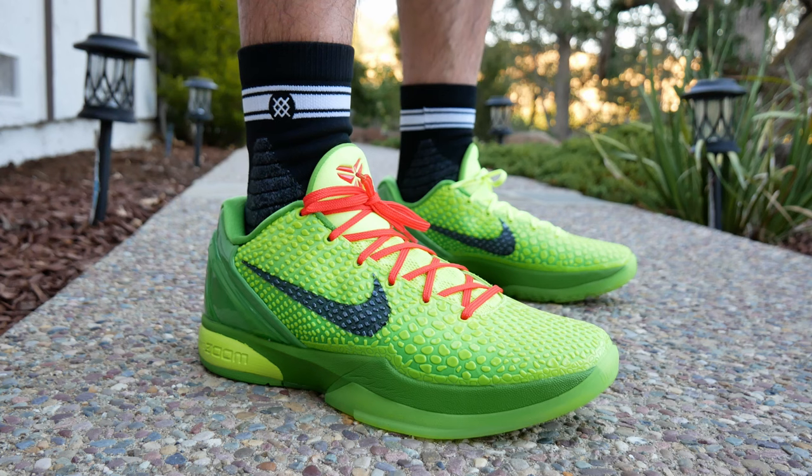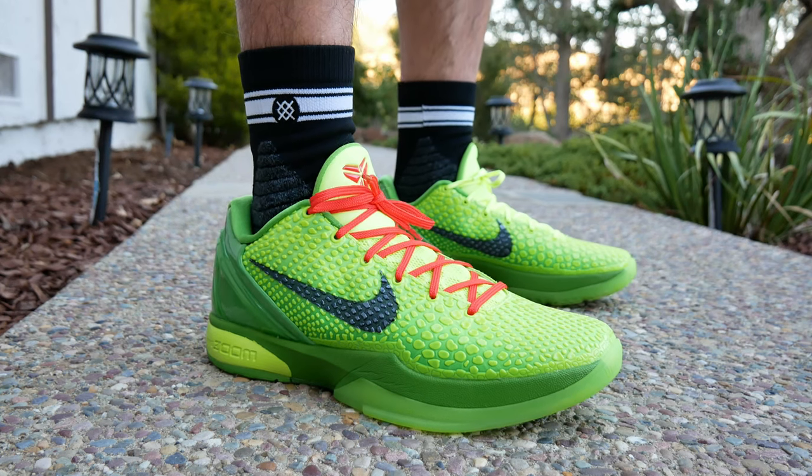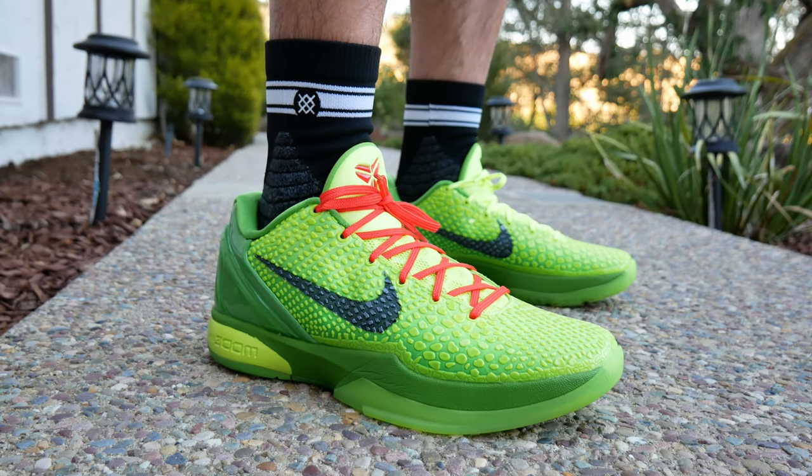I have yet to hoop in these, but the general consensus is that they perform just like retail. But if you want more cushion and lockdown, the WKBs are still going to be your go-to. That is my legit checking QC guide for the Kobe 6 Grinch. Let me know what you guys think if I missed anything down in the comments below, and as always, thanks for watching — I'll see you guys in the next one.